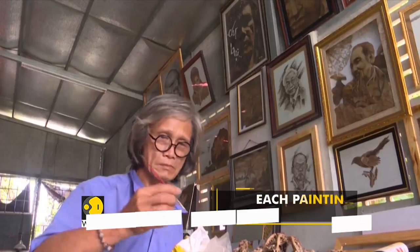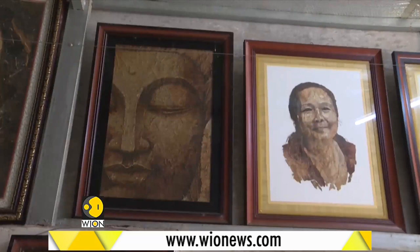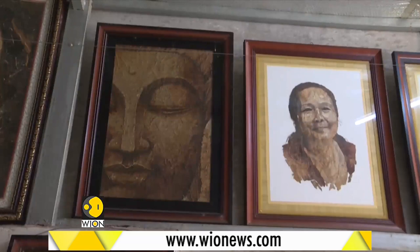When I make lotus leaf paintings, I want to honor my hometown, Dong Thap Province, and Vietnam, where lotus is considered our national flower. So when my paintings are sent abroad, people will know they are from Vietnam; or if the paintings are used domestically, people will know they are from Dong Thap.